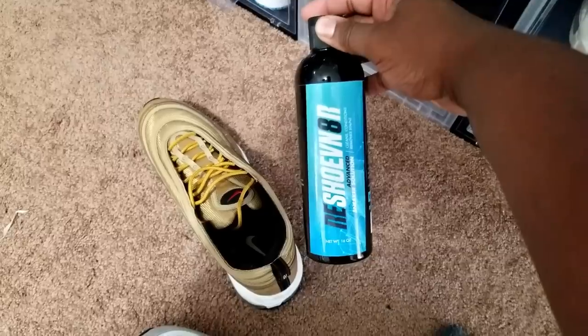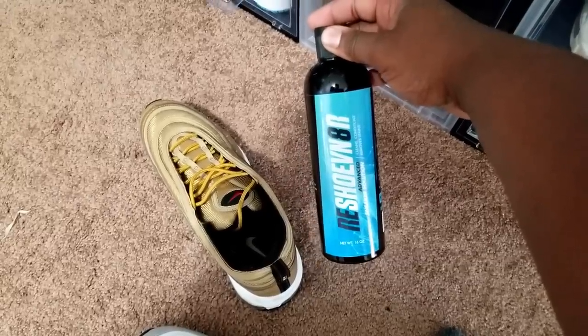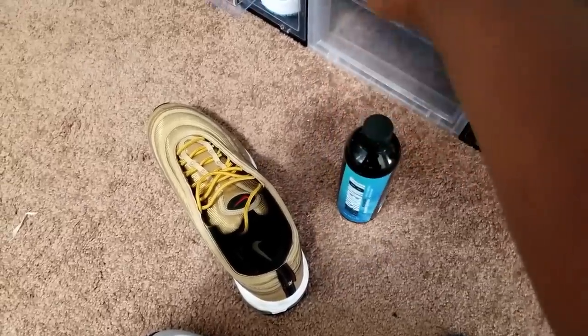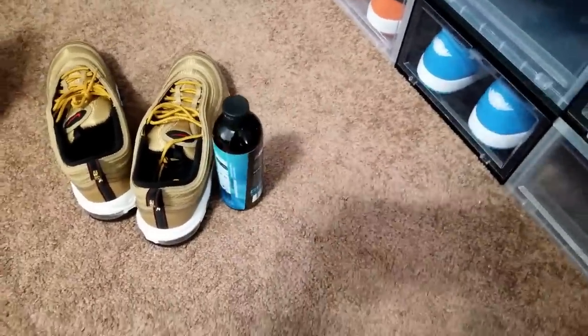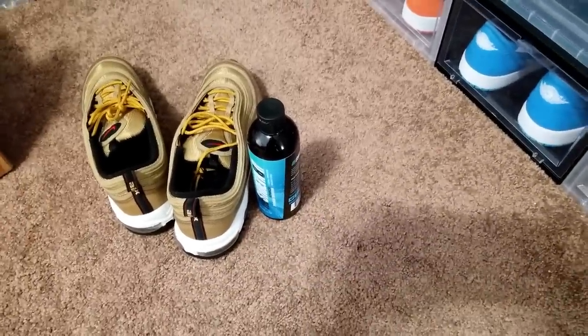Click the link below in the description and get some of these Reshovenator products — use my code Mike Rich for 10% off your order. I'm definitely going to be using it. I'll leave these shoes out so when I get back I can get on that.